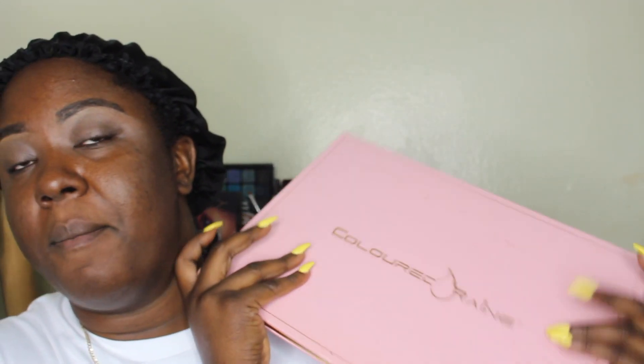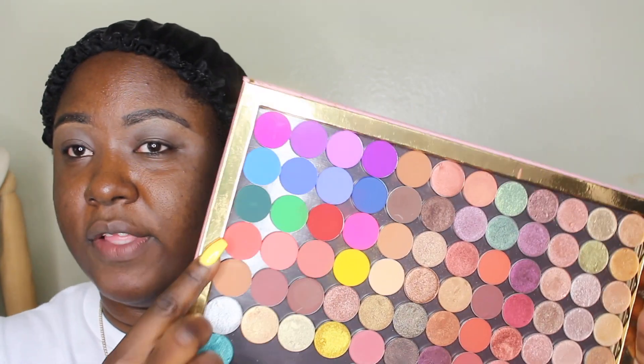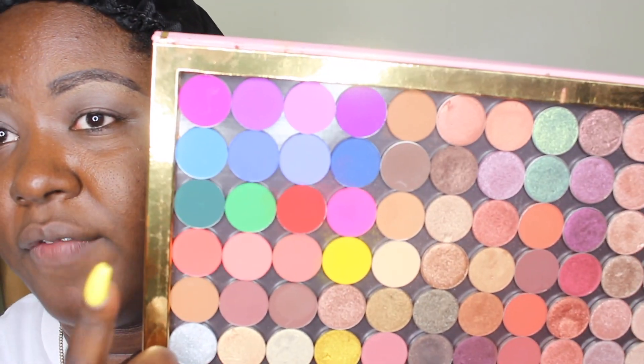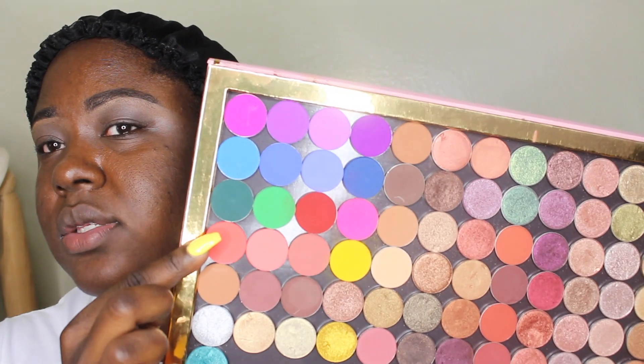So here is my Color Rain Extra Large Magnetic Palette. I got this last year, Black Friday, when it was on sale for like $27. And it is full. I have different brands in here, but up here, as you can see in this corner, I have the entire set of the Color Rain Vivid Pigments. Now, this whole set did cost me $55 and you get 16 shades. So we're gonna figure it out.